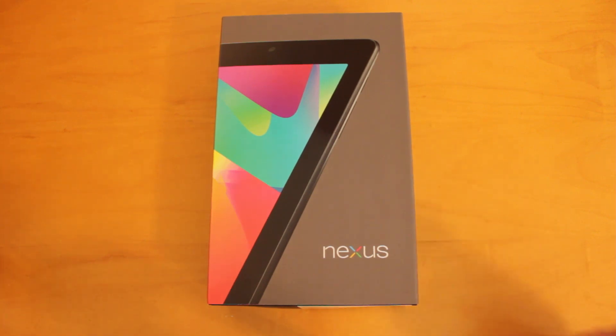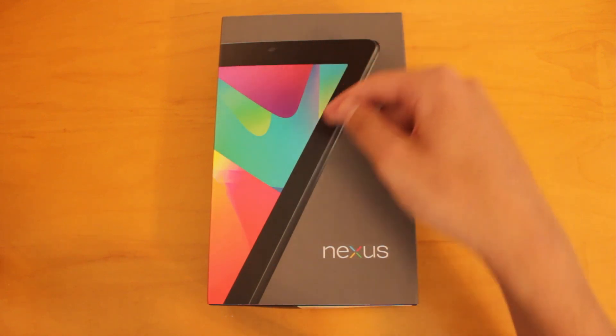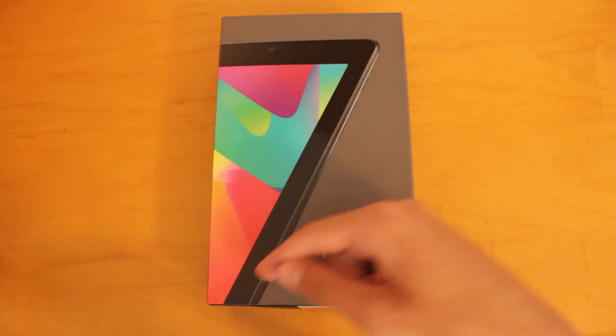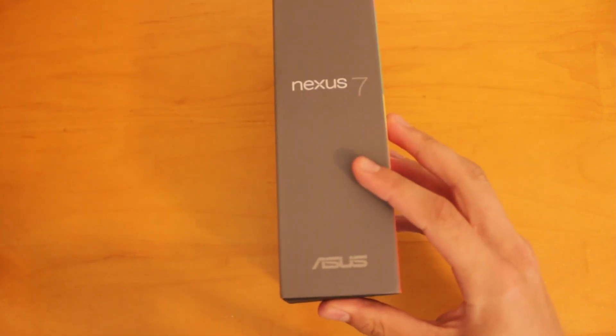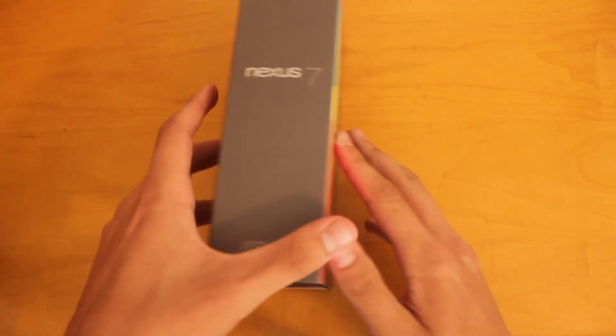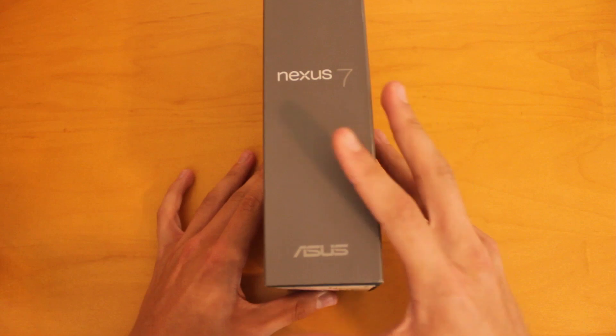Taking a look at the box itself, we've got the Nexus logo right here, and also the bezel of this tablet is making the number 7 right there. On the side of the box, we've got the Nexus 7 logo again, and ASUS — that is the manufacturer of this tablet. We've also got that same information on the right-hand side.